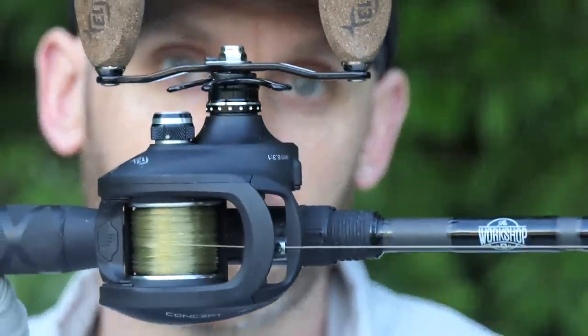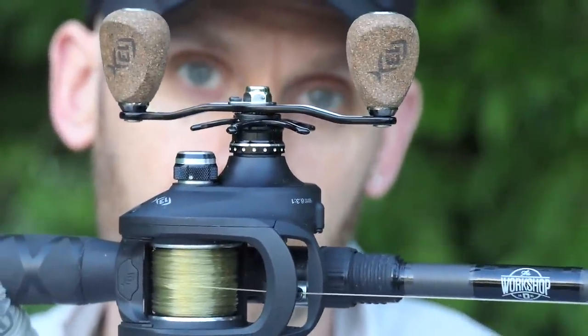What's up guys? Keeping It Real Fishing here. Thanks so much for checking out the video. There's a new swimbait reel in the game — 13 Fishing, Concept A3.